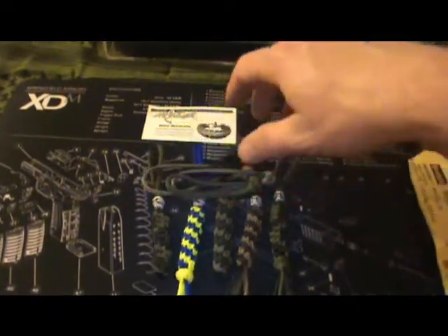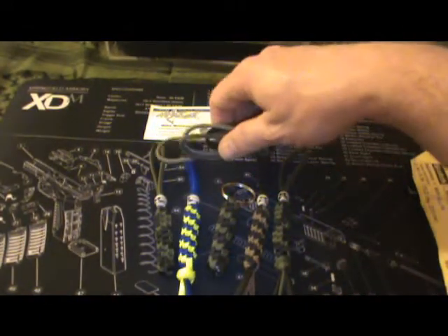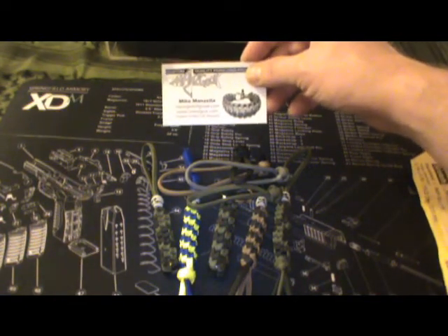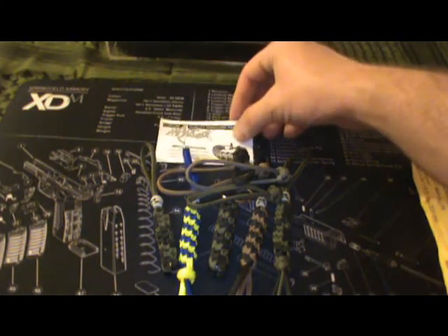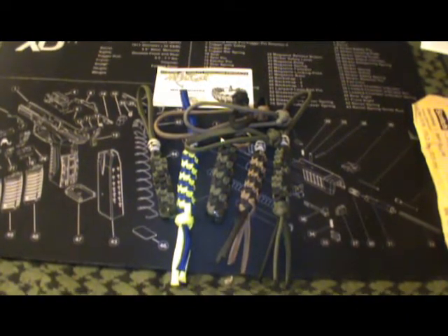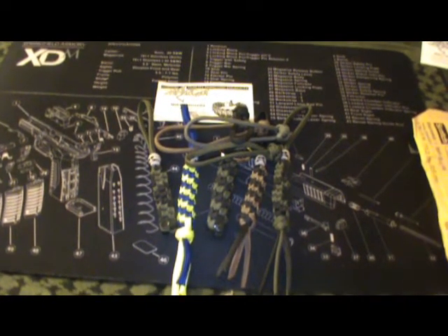So if you guys haven't checked out his channel, go check it out — maybe you want to get some of this cool paracord stuff. He does all kinds of different bracelets and stuff. It's Man's Gear: M-A-N-Z G-E-A-R. Go check him out guys, show him some love. Just wanted to give you a quick little update — y'all have a great week. FoodMasterChew signing out.